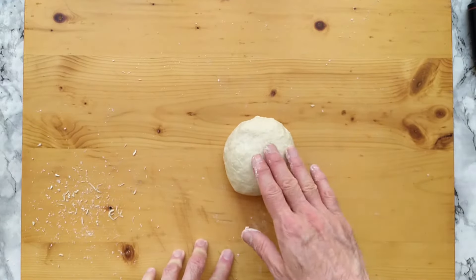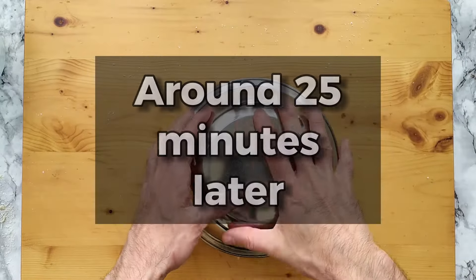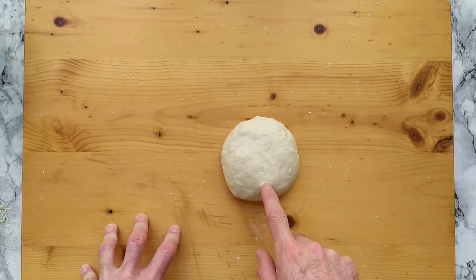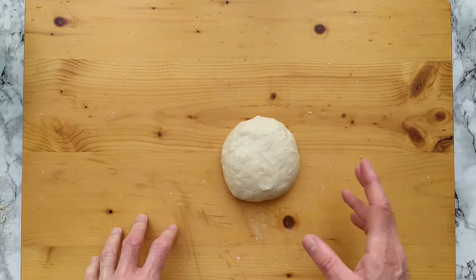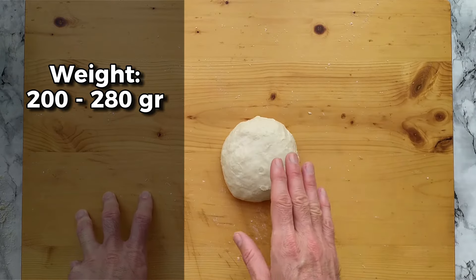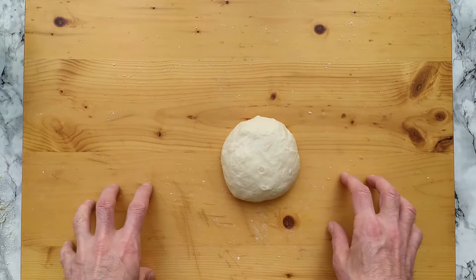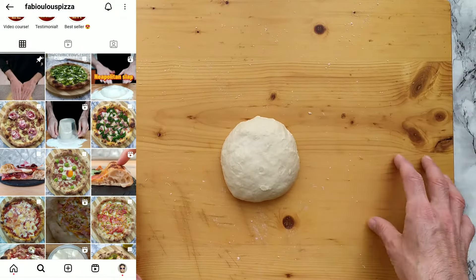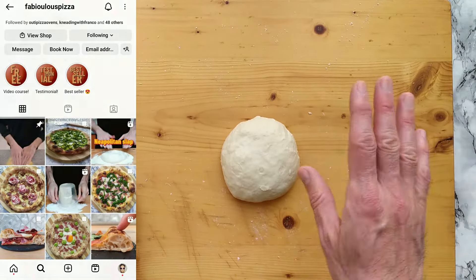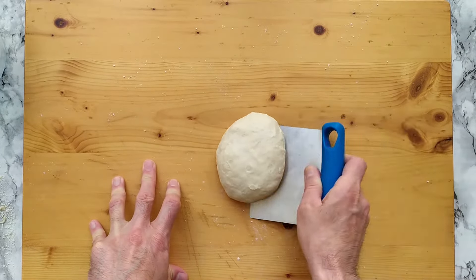Just one dough ball in my case, but if your batch is bigger, leave it 20 to 30 minutes. Around 25 minutes have passed — I can roll my dough ball. The disciplinary gives us rules for the weight: a dough ball must weigh between 200 and 280 grams to make a pizza whose size is between 22 and 35 centimeters. Mine is around 240 grams, so I'm perfectly in compliance. My pizza will be stretched up to 31 centimeters.